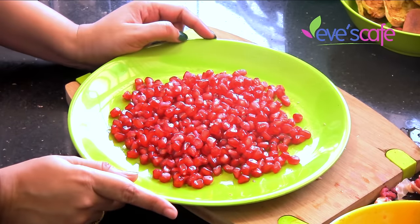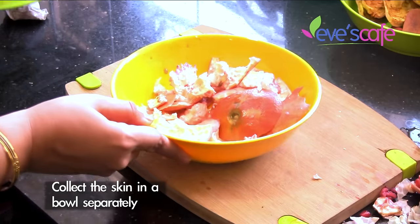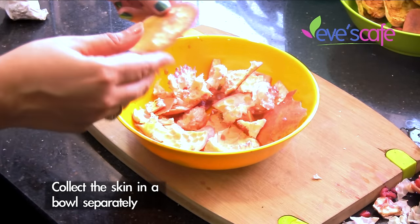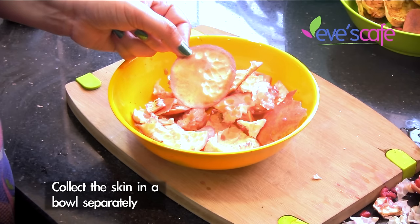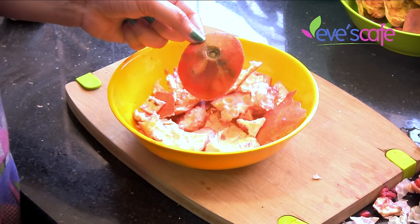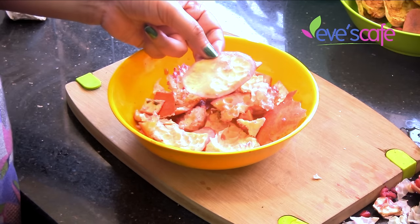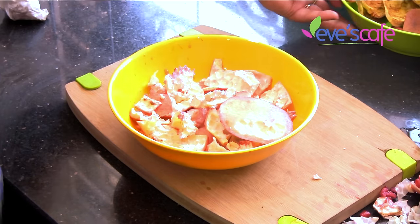I have completely extracted the pomegranate seeds and I'll be using those for salads and juice. Here I have separately taken the peel of the pomegranate fruit. Generally we throw this in the garbage, but we never realized how many health benefits are in this skin which we assume to be waste. This has a lot of health benefits and can also be used in beauty care.